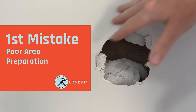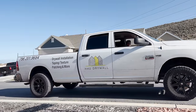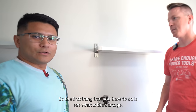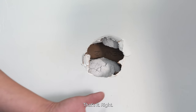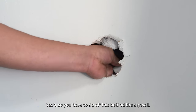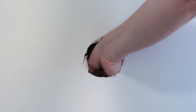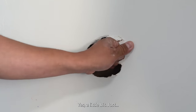The first mistake on the list is not preparing the hole well enough to fix it properly. I'm here with my buddy Williams, a professional drywall guy who installs and repairs drywall all day every day. The first thing you have to do is assess the damage — it looks like just a hole, but what you don't see is the back side, which is weak. You have to rip off all that loose material and clean it up.